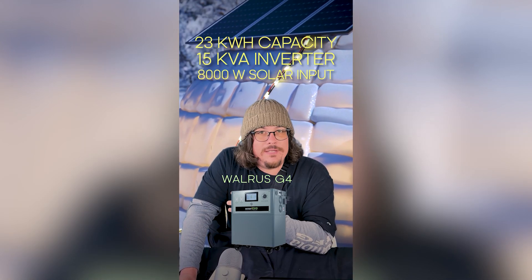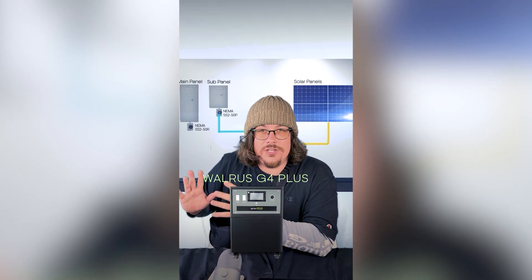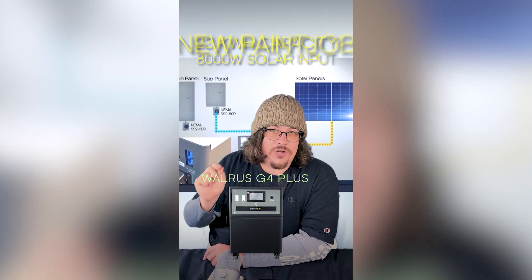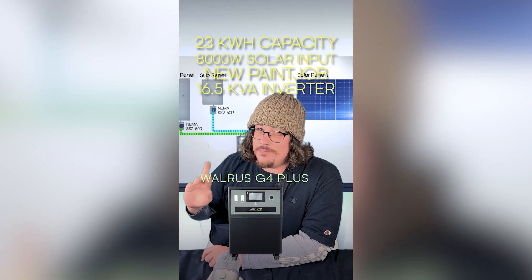The G4 is newer and more optimized but comes at a slightly higher price than the G3. And we also have the G4 Plus. The G4 Plus really has all the same bells and whistles as the G4 with two main differences: it's got a darker, sleeker paint job, and the kVA on the inverter is also expanded from 15 to 16.5.